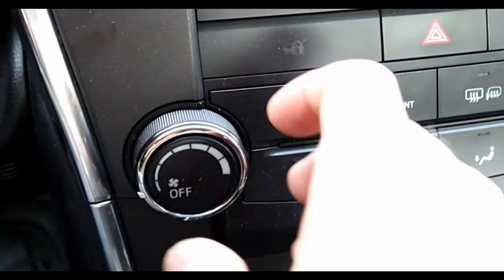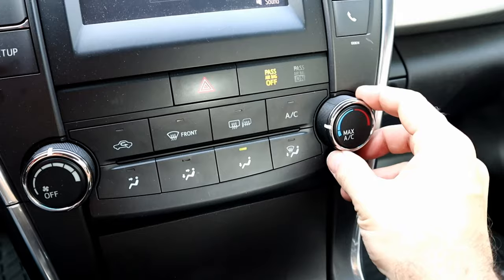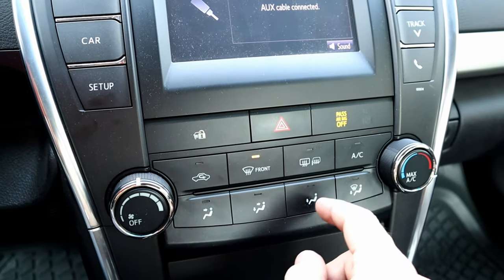Hello. When temperature drops and the moist air contacts with the glass, it creates fog. In order to remove the fog: fan on, switch cold to hot, airflow direction to windshield, and the AC on.